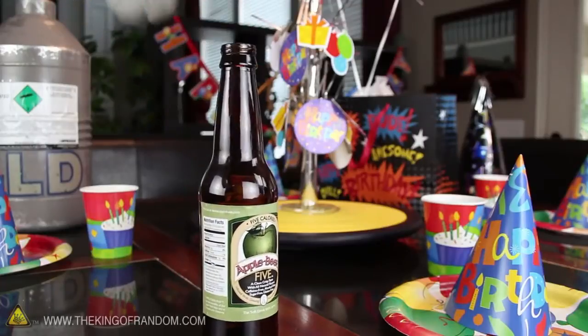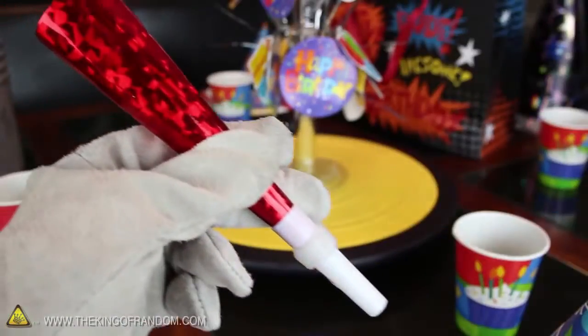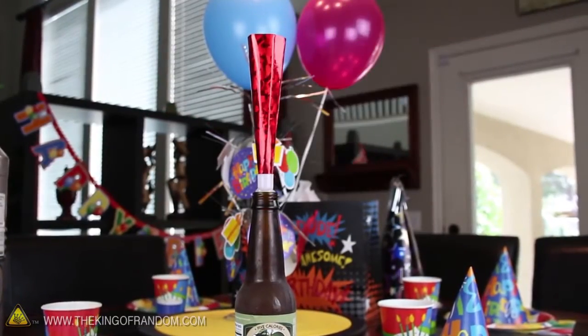For this trick, you'll need a glass bottle with a narrow neck, and a party horn with a little hot glue added around the bottom. When it gets placed in the bottle, it should make a nice snug fit.